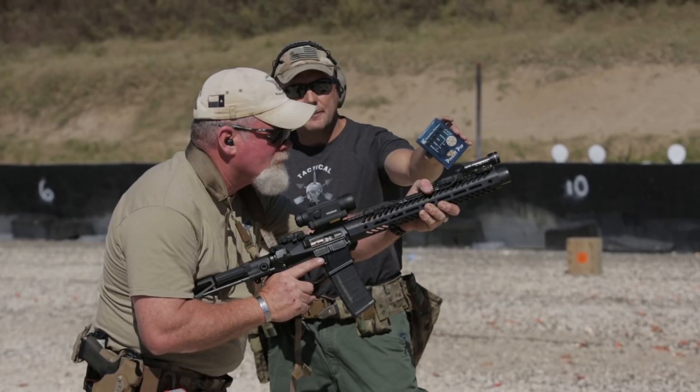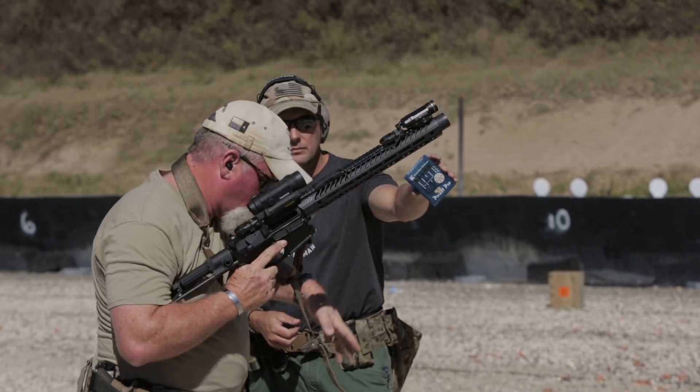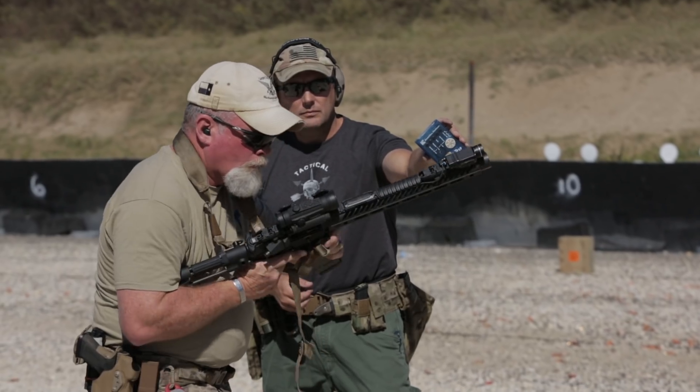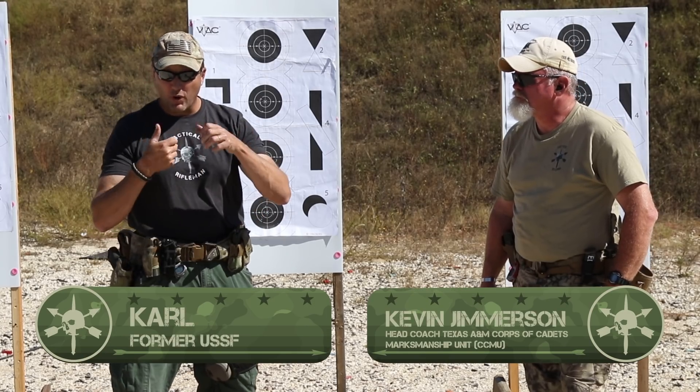Shooter indicates ready. Standby. Alright, this CTE is a combat reload with the rifle.